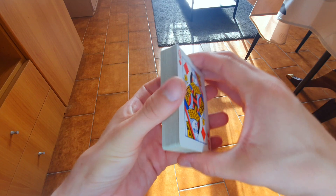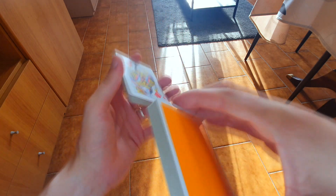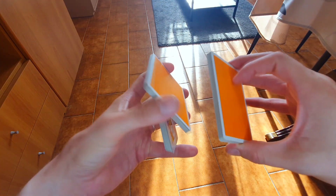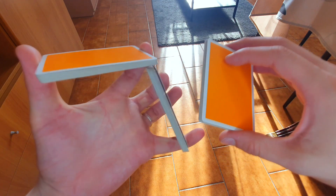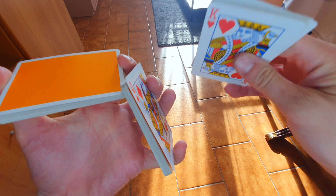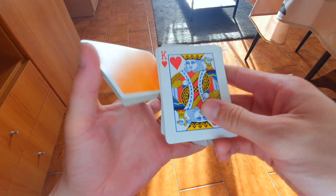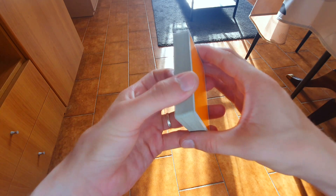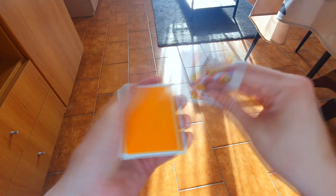Quindi andiamo a fare swing cut, giriamo, un altro swing cut, il pollice porta indietro, la mano sinistra fa un scissor cut, nel mentre la mano destra cosa deve fare? Semplicemente il pollice scorre lungo la faccia delle carte, quindi ribaltate il mazzetto di 180 gradi e lo infilate in mezzo. E così avrete il vostro falso taglio completo di tutto il mazzo.